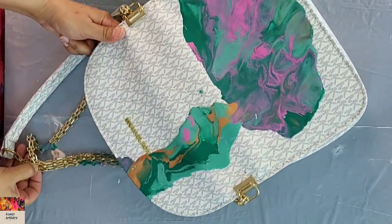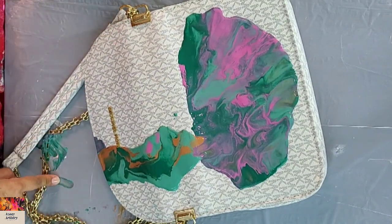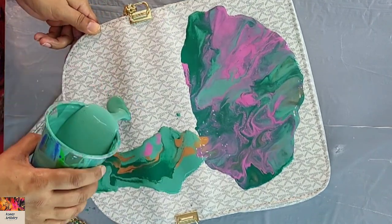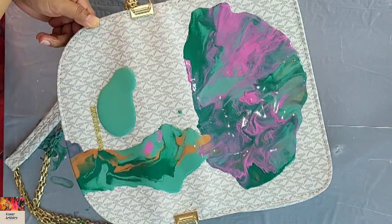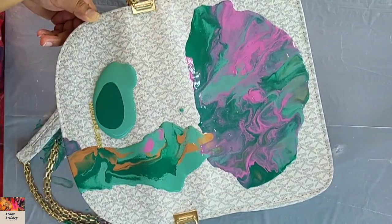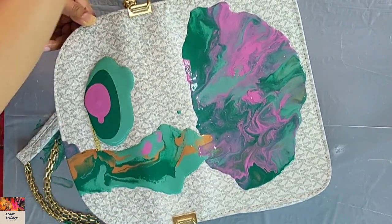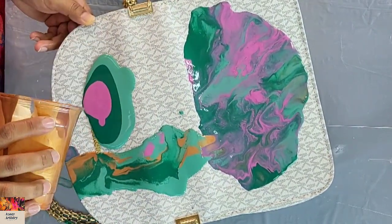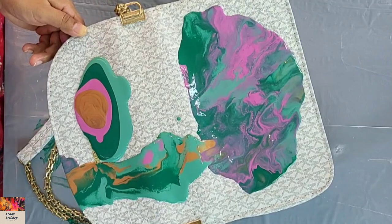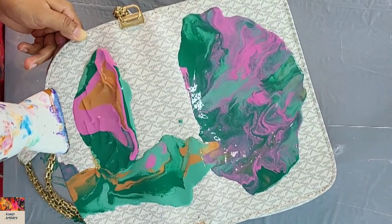I decided to do it part by part — I realized I cannot do the whole thing at once. I'll apply paint in three parts: the front side, the back side, and then blow it out further to see what happens. I was kind of nervous at that time, but let's do it. So some more layering of the same colors in the same way, and again blowing with the hairdryer.